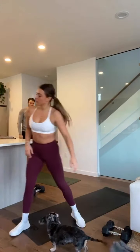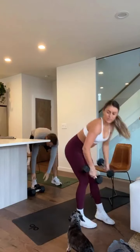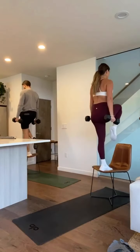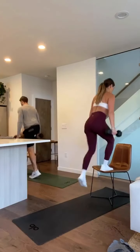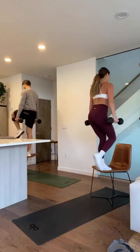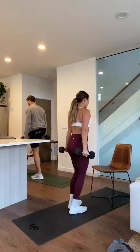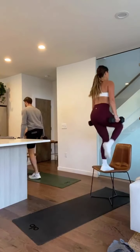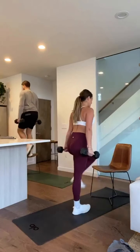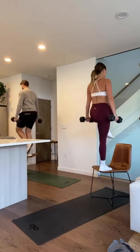Next we got weighted step ups, so grab your chair. Three, two, and one — 45 seconds. You can add a high knee at the top, alternate your legs. You can add a high knee at the top or just step to the chair with that following foot. Tuck your hips under at the top and squeeze your knees. Make these count. 15 seconds. Shoulders roll back, chest is lifted. Three, two, and one.